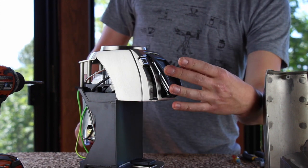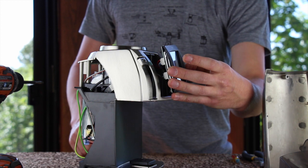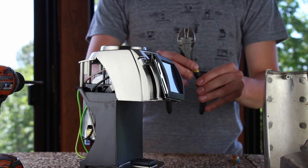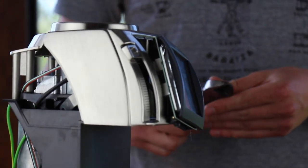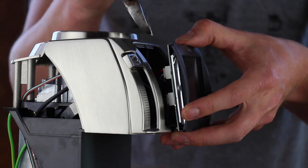Once the top and the bottom of the display are released, it will be the two wires holding it onto the grinder. The best way to unplug these two wires is to use your side cutters to lightly grip the connector and rock it back and forth to unplug it from the board. The circuitry is very delicate, so be careful when doing this.